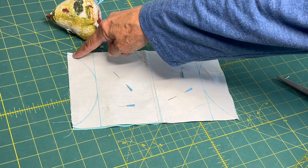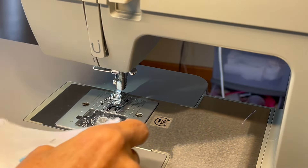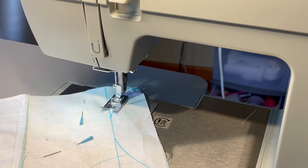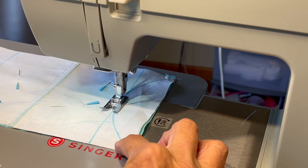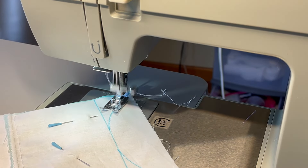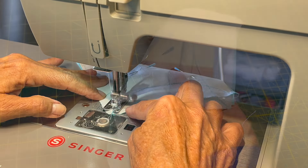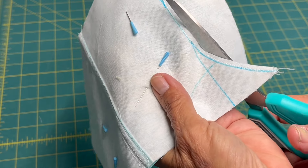Now you want to go over to your sewing machine and sew right on that line on both ends. Then cut your circle out, leaving a quarter of an inch.